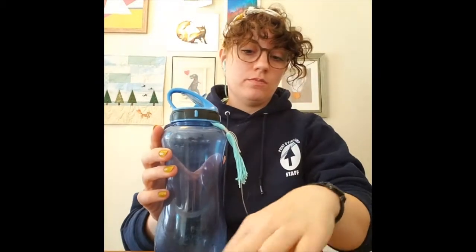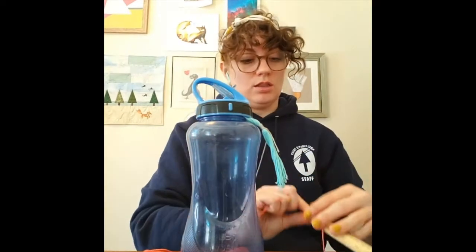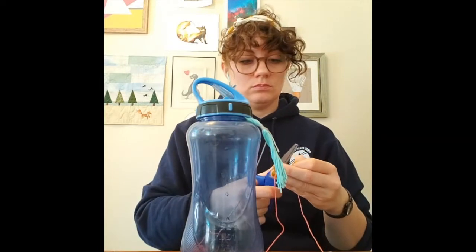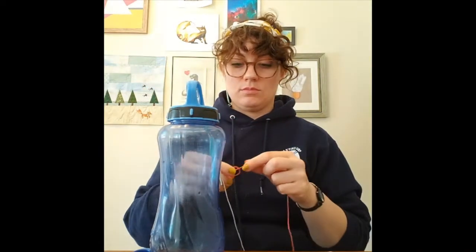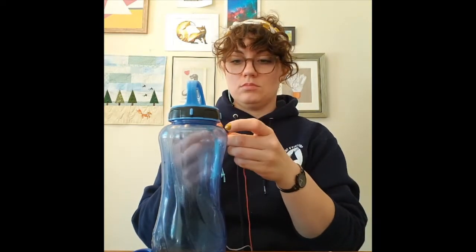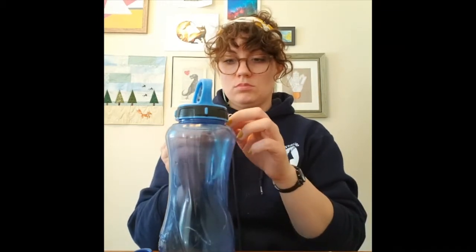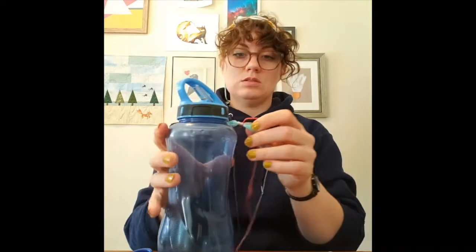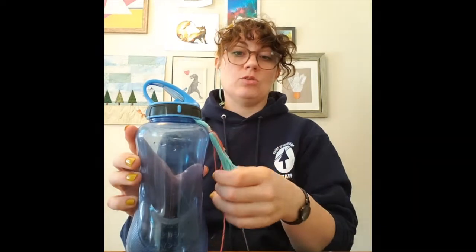Now I'm going to take my other color — the part that's in the middle of the top — and do the same thing, tie that on too. For this one you need less, about a foot is more than enough. Measure it and cut it, set the rest off to the side and out of the way. Same thing — tie it on right up against that gray color, and I'm going to do that same knot ten times.